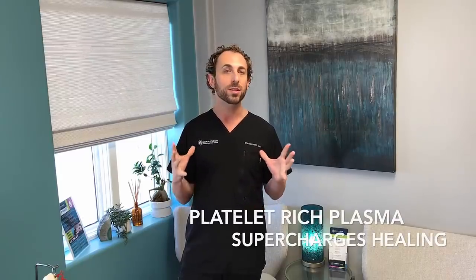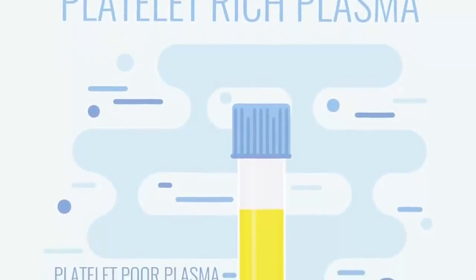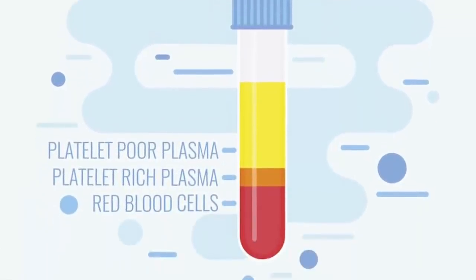So today, platelet-rich plasma is exploding across the country, across the world, because it is such a fantastic resource to promote healing. What we do in office is a very quick procedure — we just take a small sample of blood from your arm and we spin it around in what's called a centrifuge. The red blood cells all fall away to the bottom and we concentrate down platelets to a really specific amount.